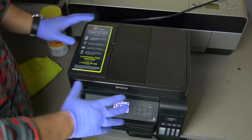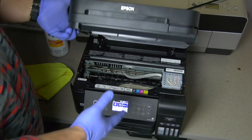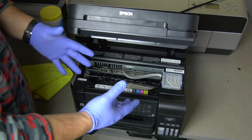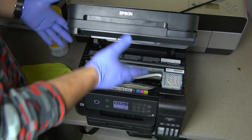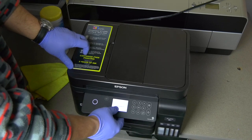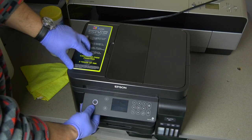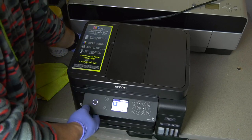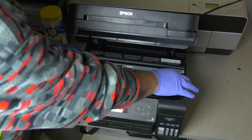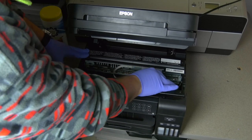I moved the printer, cleaned it a little bit with a microfiber cloth just to keep dust out, and now let's look inside. This is the printer head over here. If I try to move it, it is blocked, so I am going to close it and shut down the printer. I am turning the printer off and turning it on, then taking the cable off — no power. Now the printer head should be unblocked. As you can see, I can move the printer head back and forth very easily.